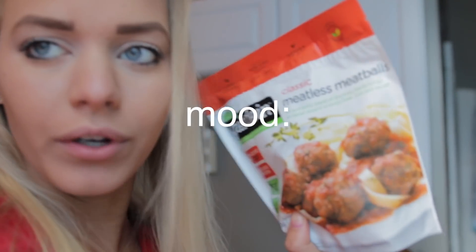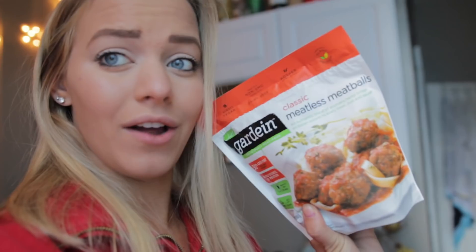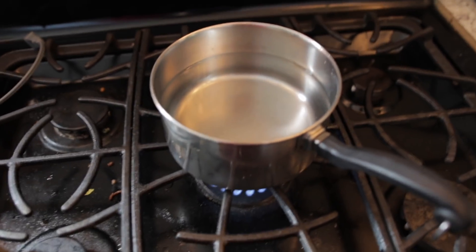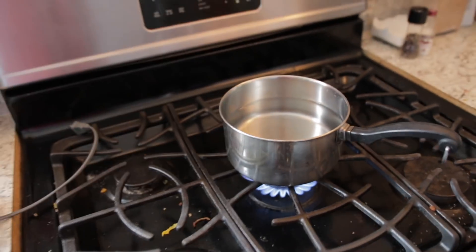I also want to use up some extra marinara sauce that's gonna go bad soon, and I want to try out these meatless meatballs. This might not be the healthiest vegan meal, but I've been wanting to try these out for a while and they look really good. I'm also just gonna make a little salad — I have some leafy romaine as well as some baby spinach, and I'm going to add my vegan Caesar dressing to that. So I'm about to make that as an appetizer while I'm boiling some water.